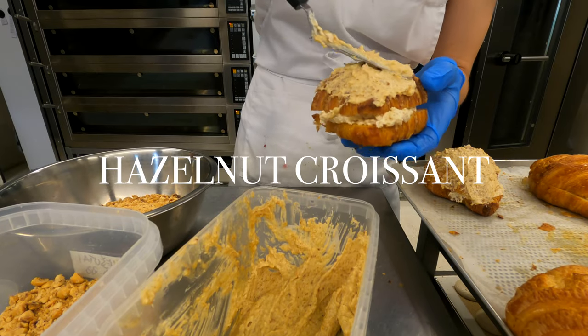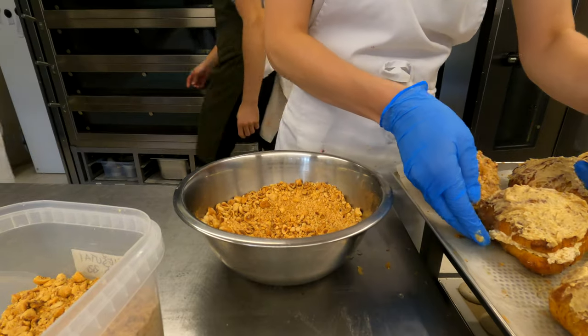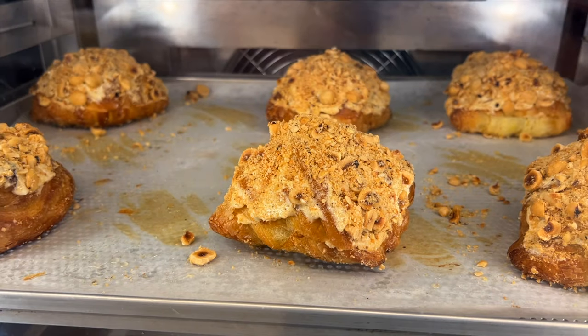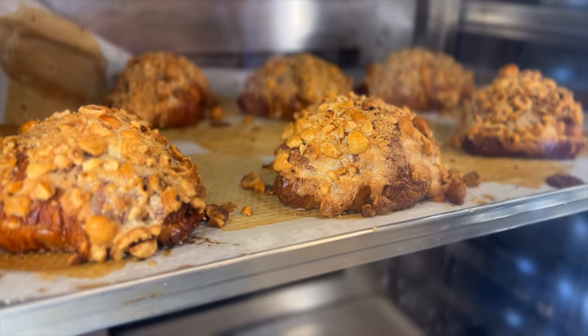Towards the end of the morning baking, we bake and prepare more hazelnut croissants for tomorrow. You may ask, why not almond croissants? The whole concept of this bakery is that they prefer to use local ingredients grown in Lithuania as much as they can. For that reason, almonds are being replaced by hazelnuts.